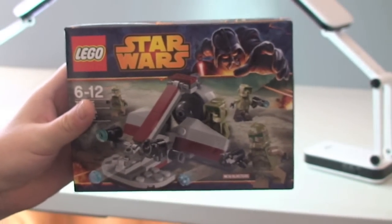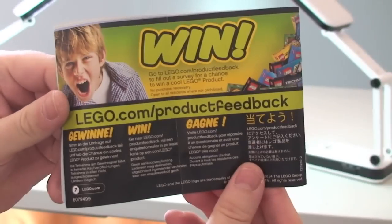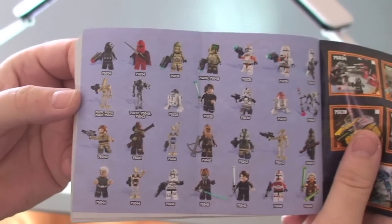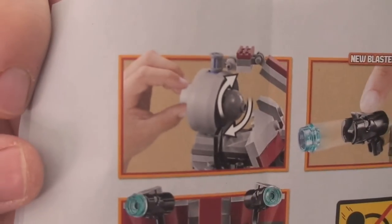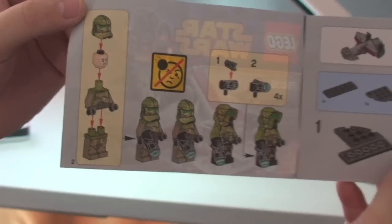Let's take a quick look at the instruction manual. There's the instructions — the front cover, set number, and the rear inside. We see the sets from the Winter 2014 wave, the minifigures from the same wave, Lego.com forward slash Star Wars, some features, the inventory and piece count. There are 26 pages of build, and the minifigures are on the inside front cover.